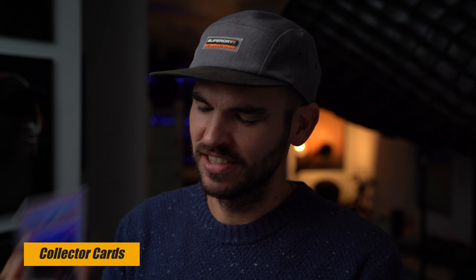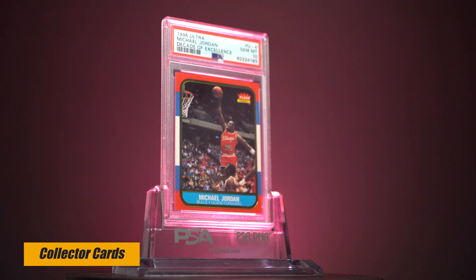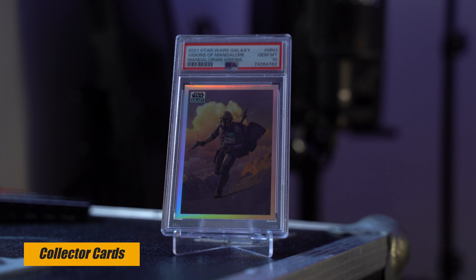One last off-topic thing I want to show you are these collector cards. I'm a Mandalorian fan and I like Michael Jordan a lot, so I've bought myself some of these collector cards. You can put them on a pedestal and place them on your table or shelf — they look really nice. They're collector's items so they'll keep their value or go up in value, which makes them a pretty cool thing to have.